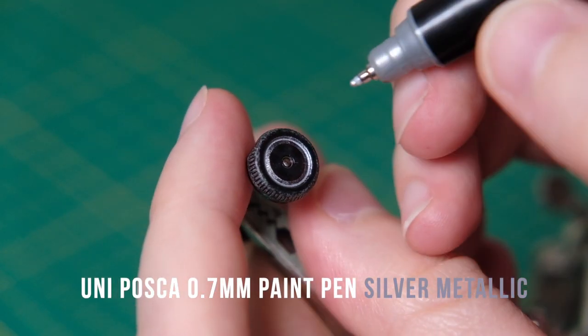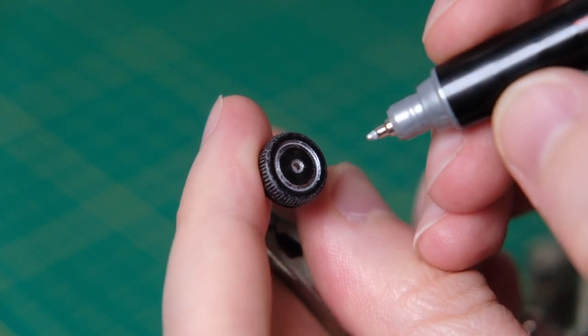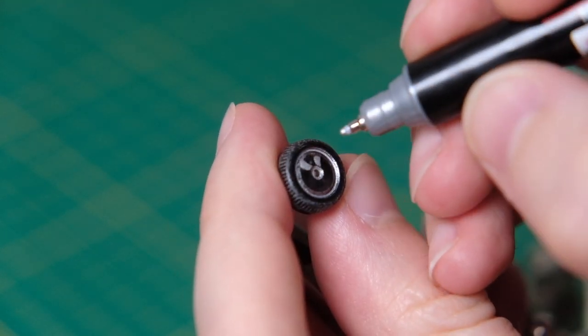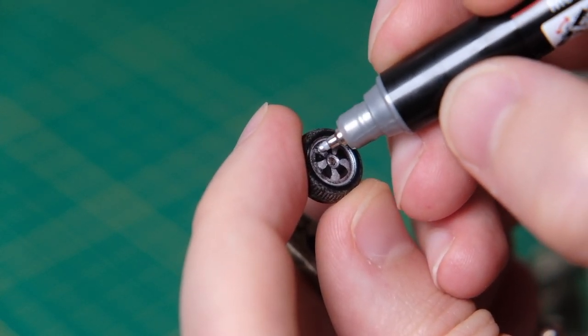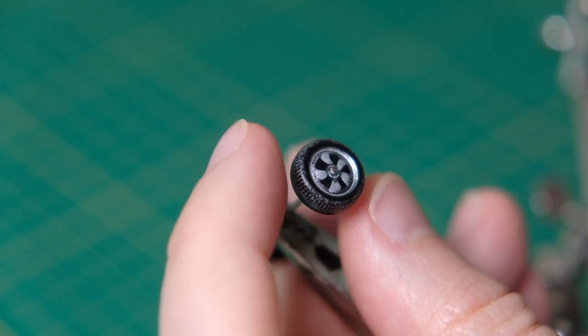Here I'm using my Uni Posca metallic silver pen to recreate the wheel trim design. The print Siku used was generally white, but the silver doesn't look too dissimilar to the original, and it also applies better than the white paint pen.